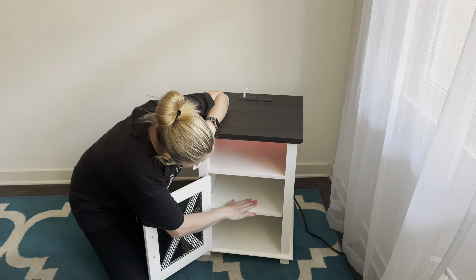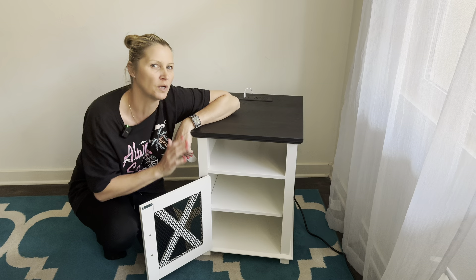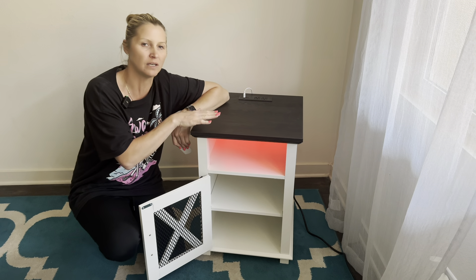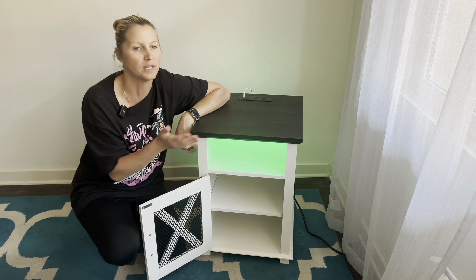It does have a shelf right here in the middle so you have plenty of storage. You can store books in here or small toys, whatever you need out of the way. This is such a versatile piece — you can put it in your living room, but it will also look great in your bedroom or even in the hallway.